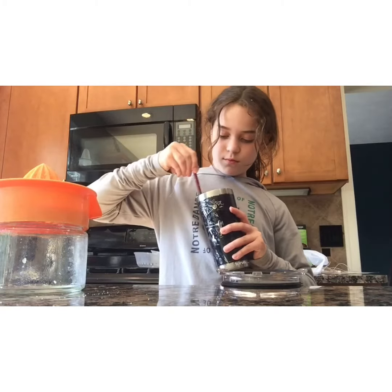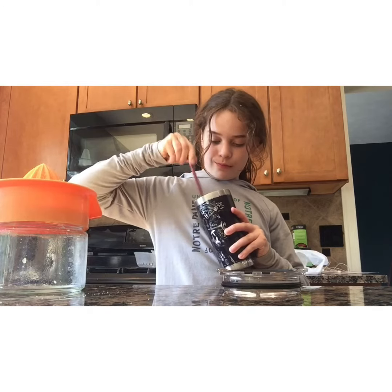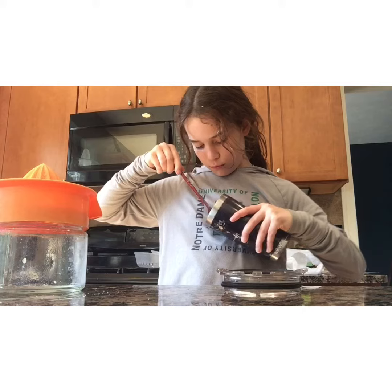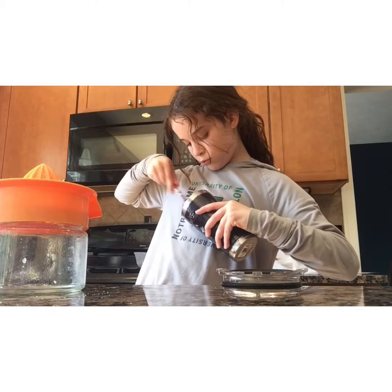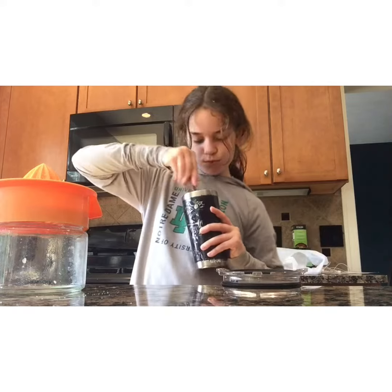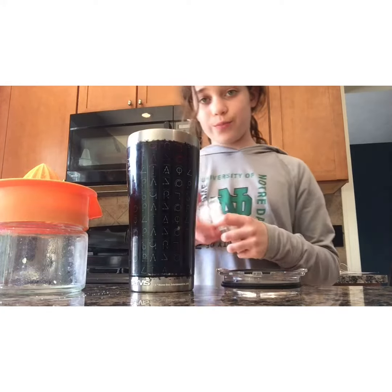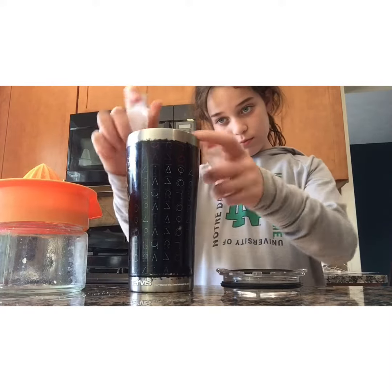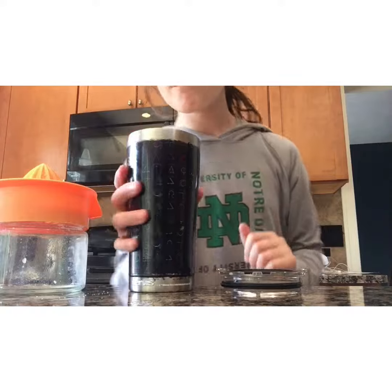Then it's time to stir it all up — make sure that all of it is stirred. If you want, you can add some sugar on the side as a rim. The last thing you need is ice; I like to use three or four ice cubes.